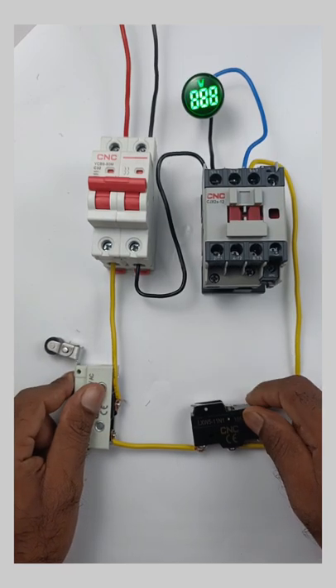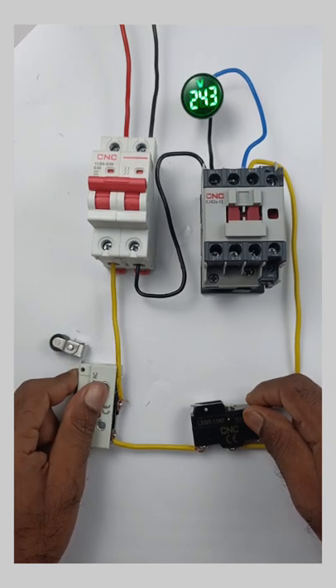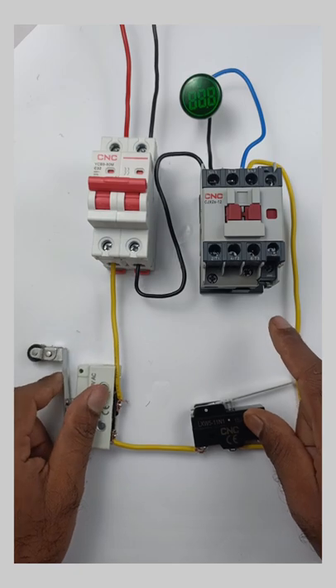As you can see, I am operating both limit switches one by one — the contactor turns on, and when releasing any one of them, the contactor turns off.